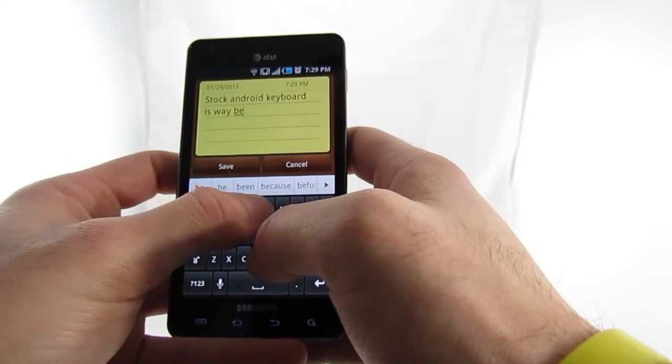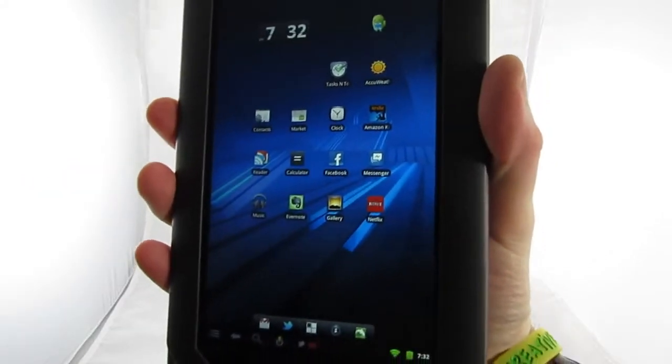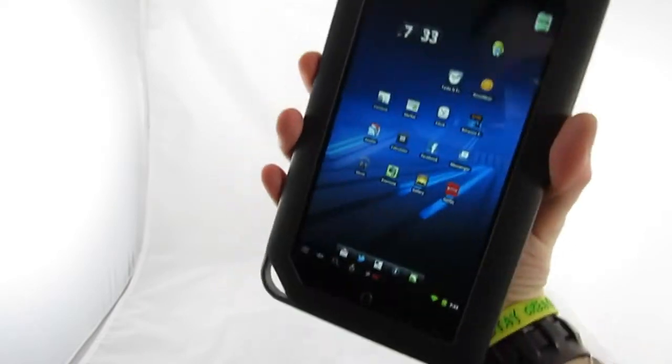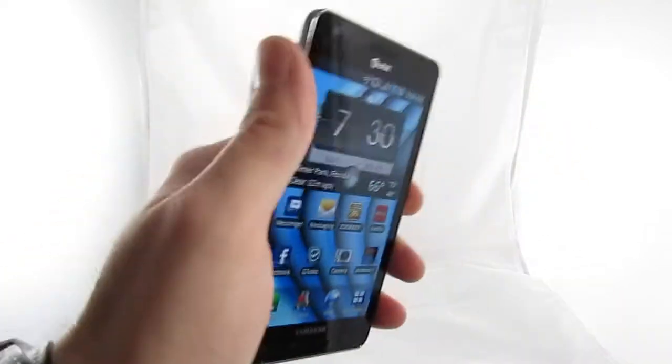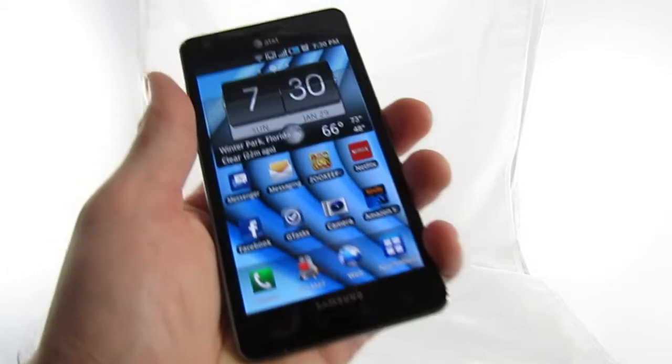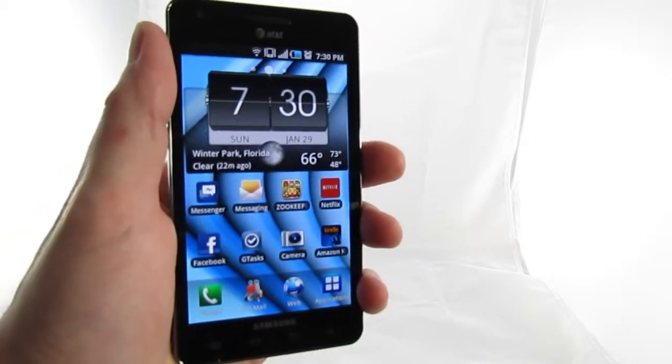I finally switched to the stock Android keyboard and things have been considerably better. Well, I'm sure you're a nice fellow and whatnot, but there's still no beating a luxurious seven inches for reading e-books. But my four-and-a-half-inch screen comes close. Plus, my portability means I'm always available for book reading — not like you, who's usually tucked in a bag somewhere.